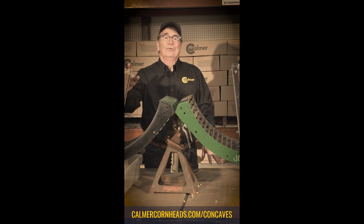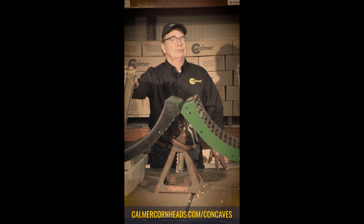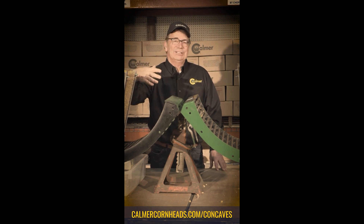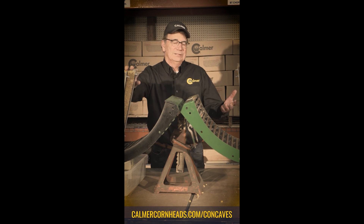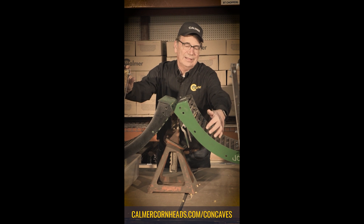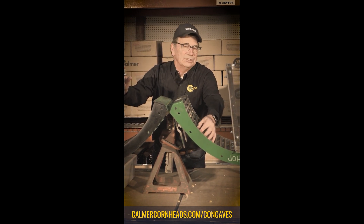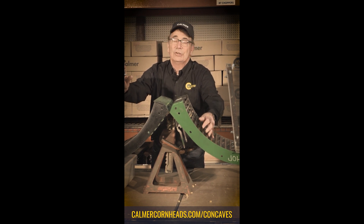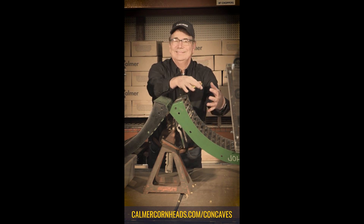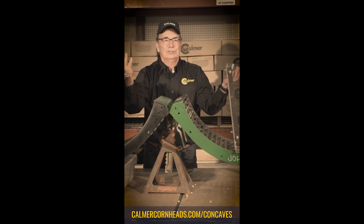When harvesting wet corn with my John Deere 680, the first problem I noticed was rotor loss. Last winter we did a lot of testing in my shop and what we found out was the problem is right here with John Deere's round bar concave — the air gap between the round bars is too tight and it just won't let the wet shell corn drop down between those bars. It unnecessarily retains the shell corn in the rotor chamber, then it moves right out the back of the machine, goes onto the ground, and shows up as rotor loss.